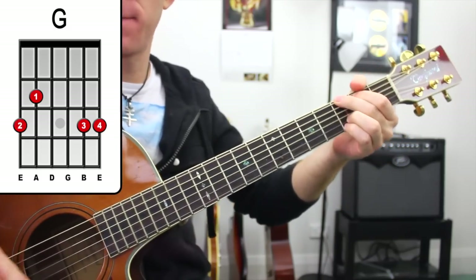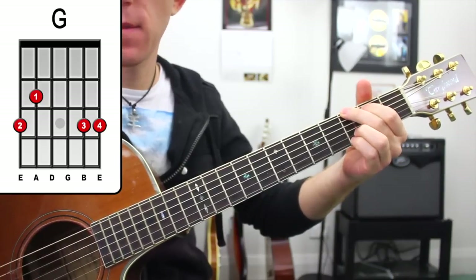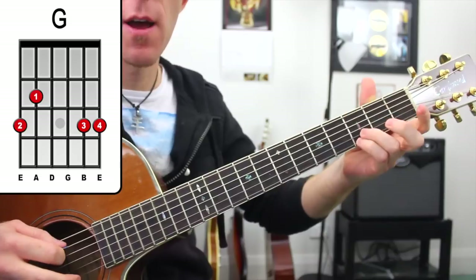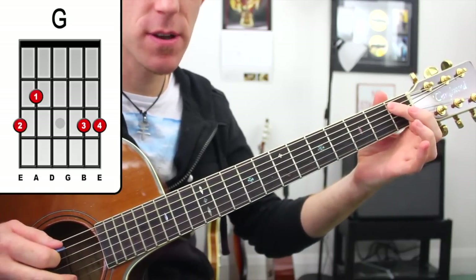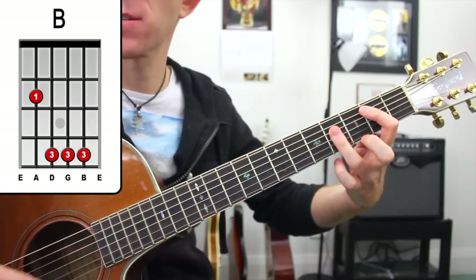We've got G, and then we're going to walk up from there. We're going to get a moving bass line — the G there on the third fret, open A, B flat on the first fret of the A string, and then we're going to step into our B, which is going to be our next chord.